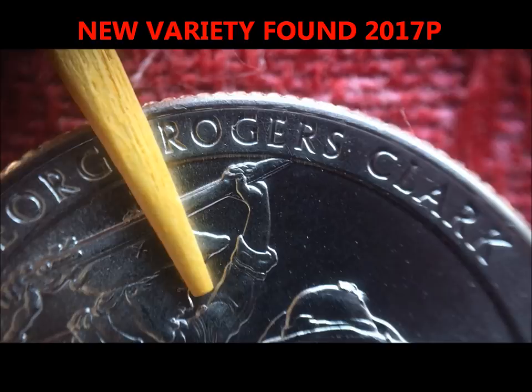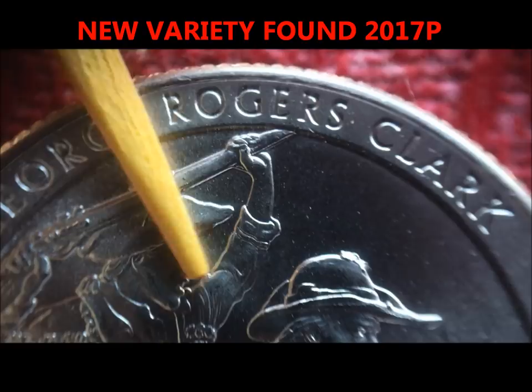Then there's a die chip on his shoulder here. Now there are three guys in this image, so you have to kind of pay attention to which guy.